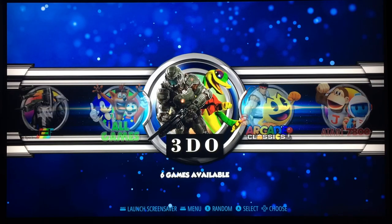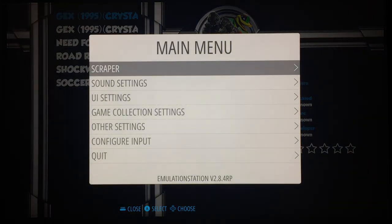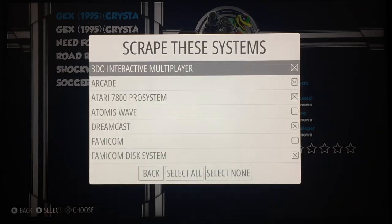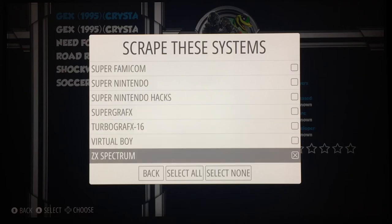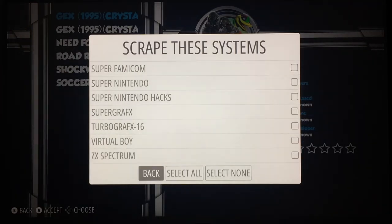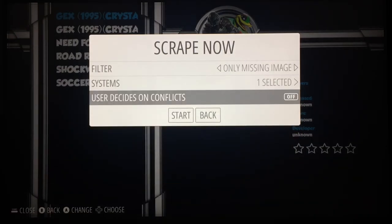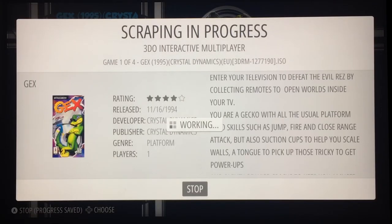There's actually only five games in there — it says six — because I've been experimenting with ROM scraping. If I scroll down you'll see the games haven't got any information on them. So what I can do is hit start, select scraper, scrape now, and turn on only 3DO — turning everything else off. I'll set user decides conflicts to off as I'm not worried about that. Hit start, and you can see it's starting to pull in the artwork.